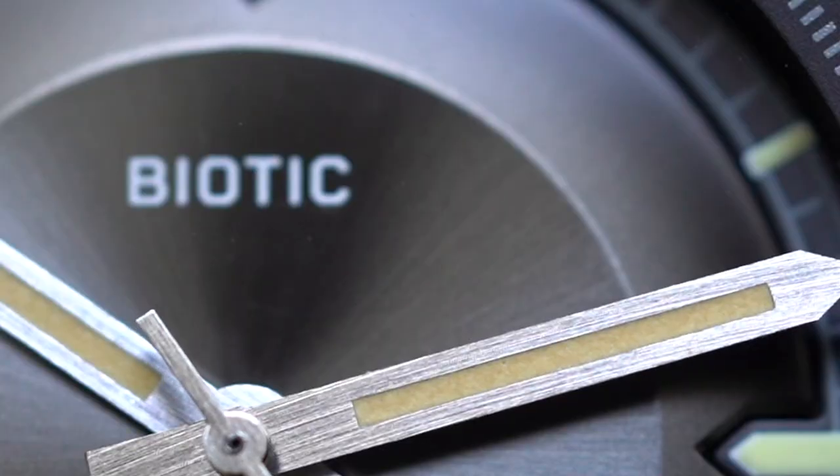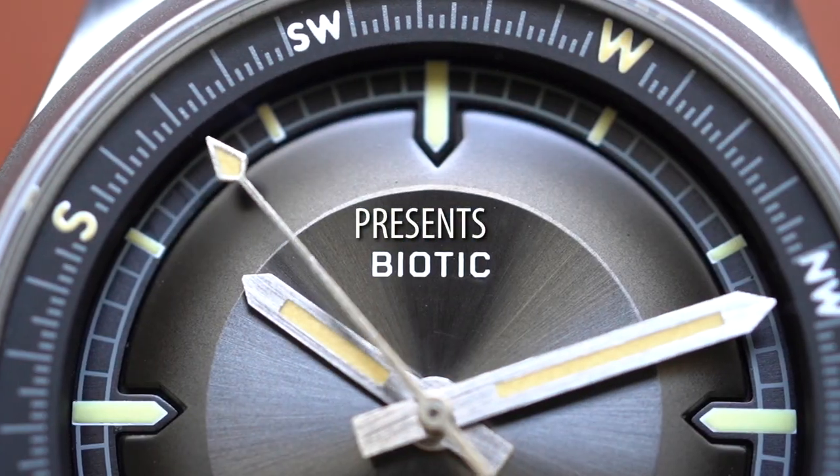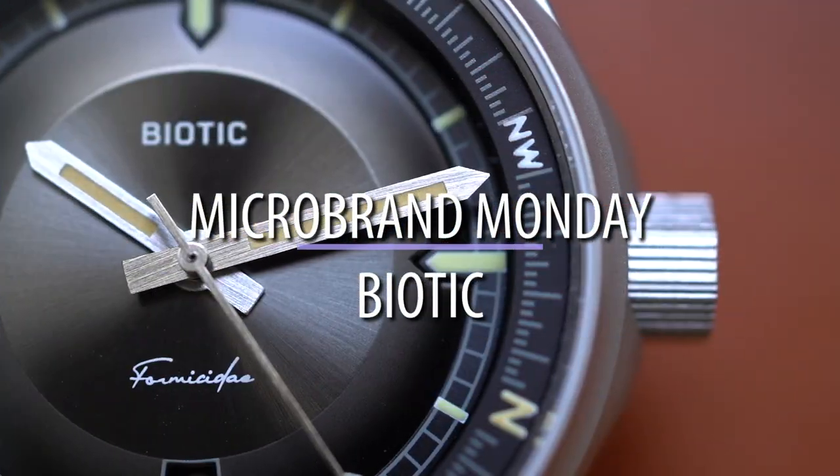Enter the Biotic Formicity. I think that's how you pronounce it — you guys are going to correct me in the comment section regardless. So it is 3:37 PM. Let's get down to business.